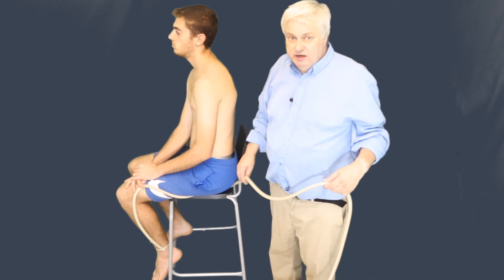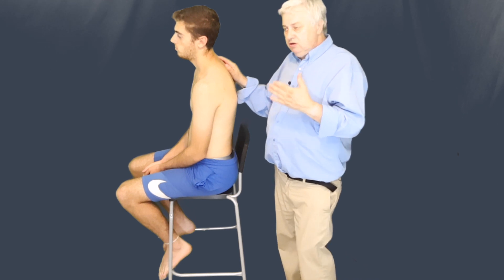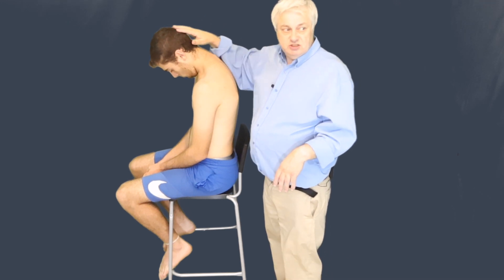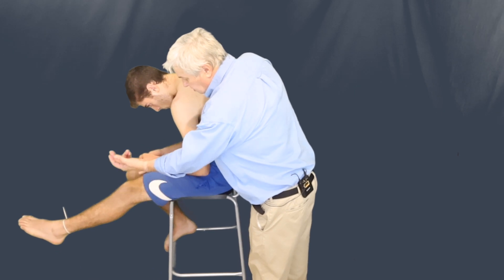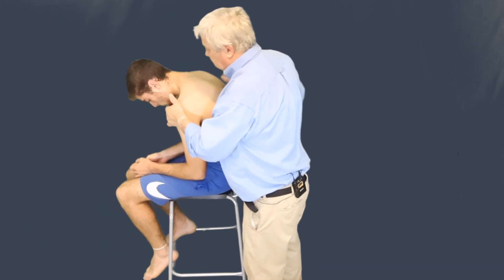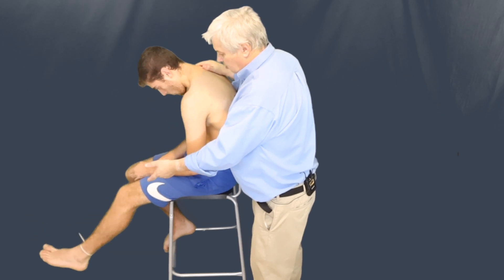So now we'll go on to doing the actual slump itself. When we slump a patient, we use a sequence that can be used to treat and also to test. We ask the patient to put his chin on his chest, flex down from his chest, pull his foot up towards him, and bend his knee. Then relax and come back up straight. So: head down, slump from the chest, straighten the leg with the foot up, then bend down and release. Sometimes that will be positive along its length as we're doing it.